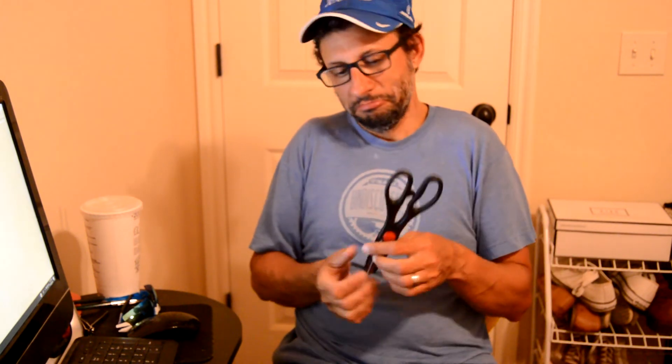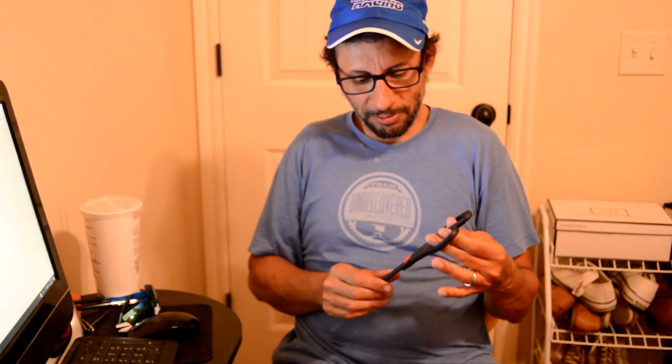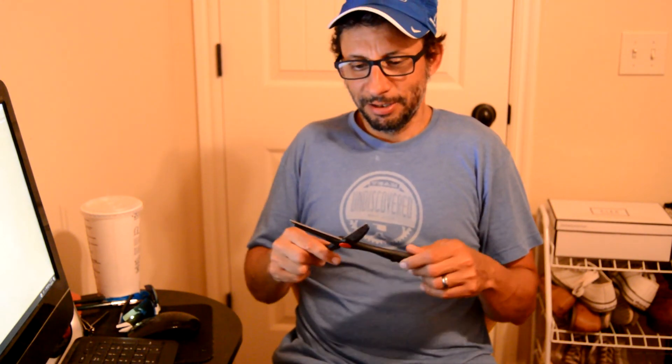I'd say for 99 cents they're definitely worth it. They're still new so they're really sharp and they cut well. I'm okay with it. That's going to do it. Thanks for watching.